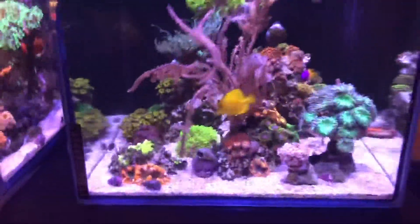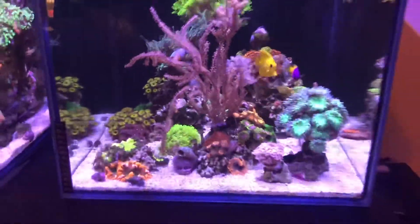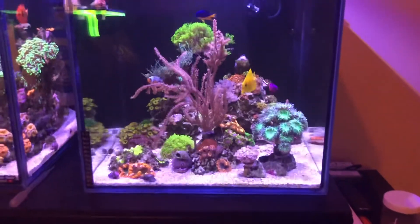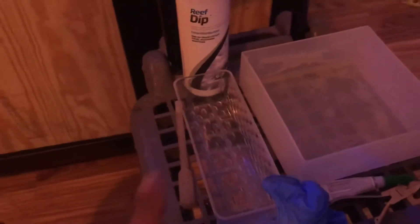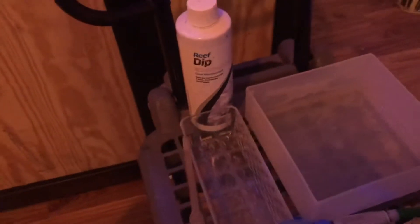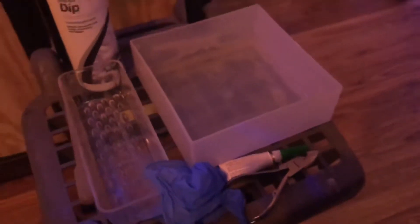Let me show you guys the things I'm gonna be using to frag the gorgonian. Things you need: of course a dip solution to help the coral heal faster, two containers where I'm gonna be placing the gorgonian and the glue, a pair of gloves, a pipette, the glue, and the bone cutters. I'm not gonna put it on a plug — I like the natural look, so I'm gonna put it on a rock.